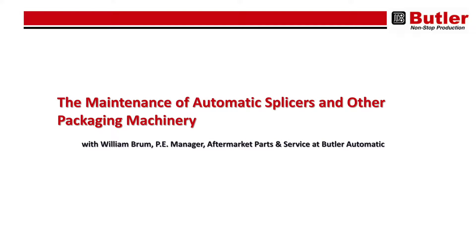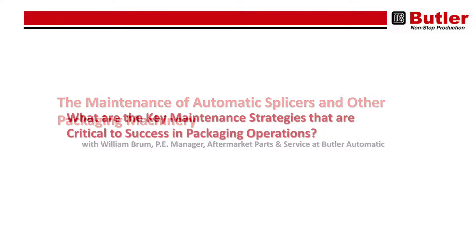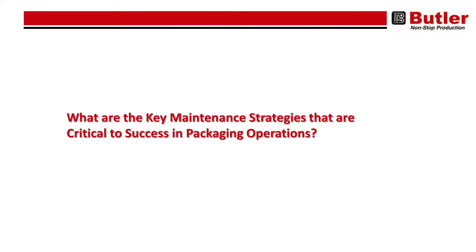Today, I'm speaking with Bill Brum, Manager for Aftermarket Parts and Service at Butler Automatic, about the maintenance of automatic splicers and other packaging machinery. Bill, what are the key maintenance strategies that are critical to success in packaging operations?